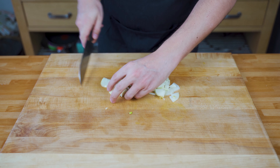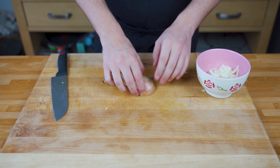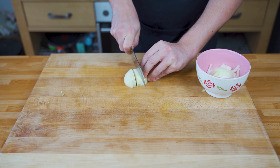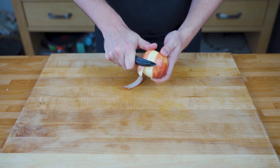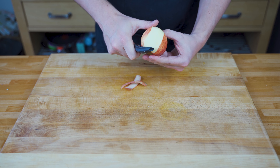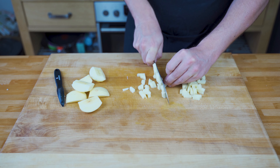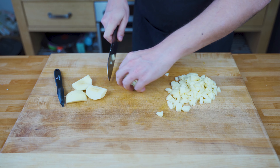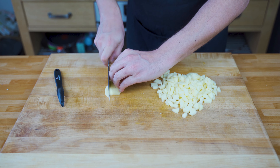That's completely up to you — it depends a bit on how you want it later on in the Schmalz. Once you're done with the onions, you can peel the apples and then cut them into super fine cubes. They will almost dissolve later on once we start cooking them, so just cut them small; don't be too concerned about the shape and form.